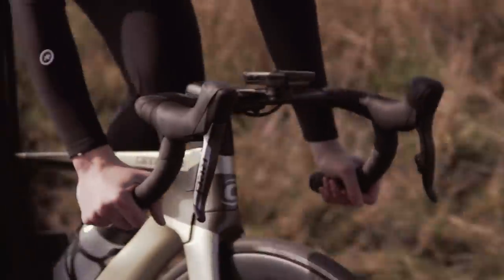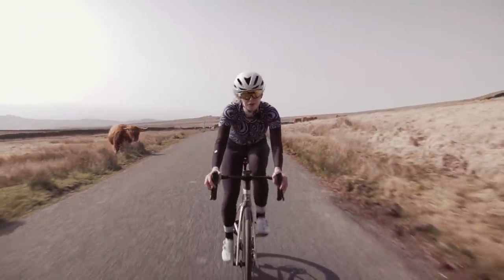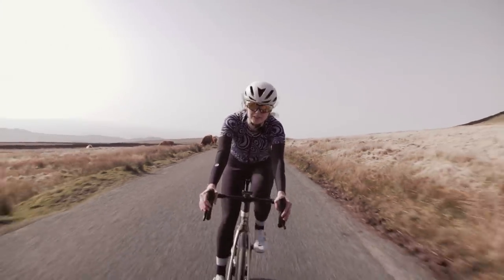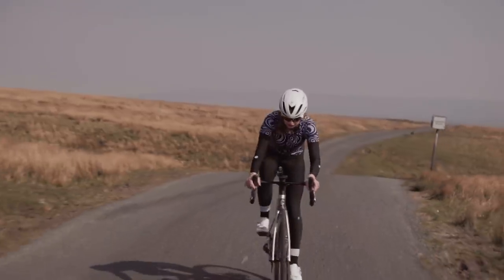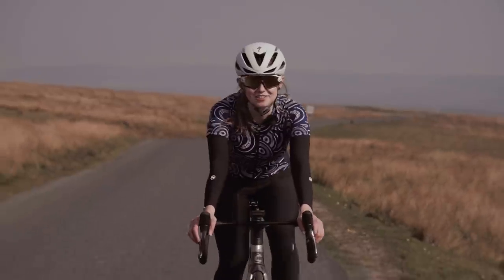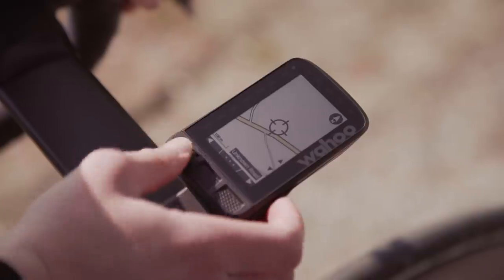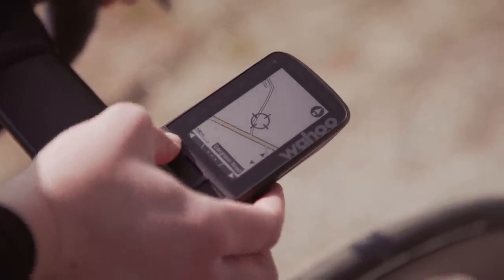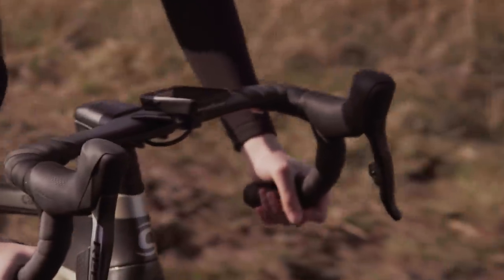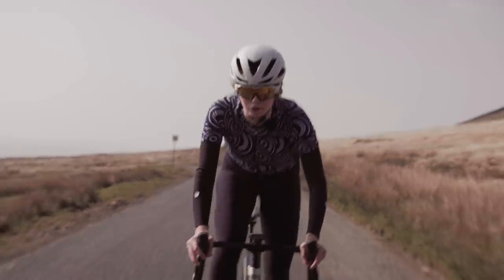Now is probably the perfect time to talk you through the new Wahoo Element Roam. It's got a couple of new updated features. The screen clarity is really high definition, uses an LCD screen paired with scratch-resistant Gorilla Glass. It's easy to see in direct sunlight, and that's also helped by the ambient light sensor in the top left-hand corner.